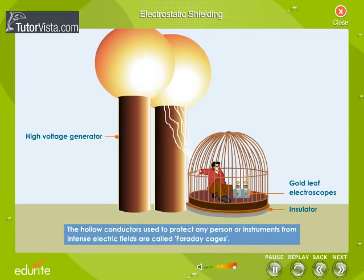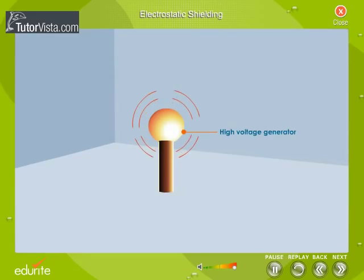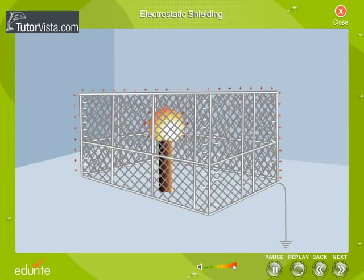The hollow conductors used to protect any person or instruments from intense electric fields are called Faraday cages. To prevent charges in one place from setting up an electric field beyond their immediate neighborhood, surround the charges with a Faraday cage and connect the cage to the earth. The charge induced on the outside of the cage then runs to the earth and there is no external field.